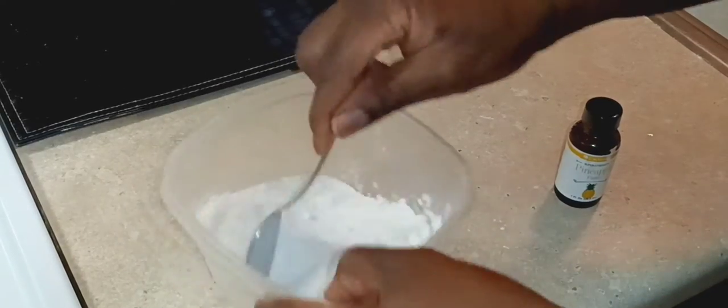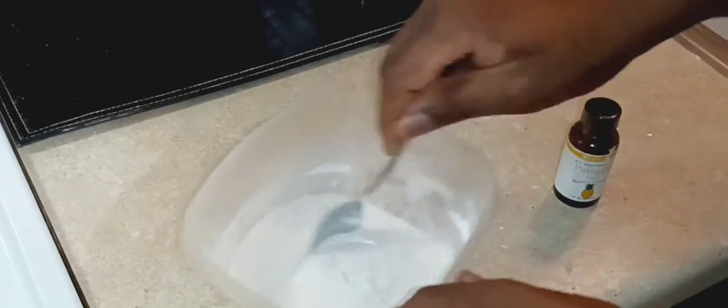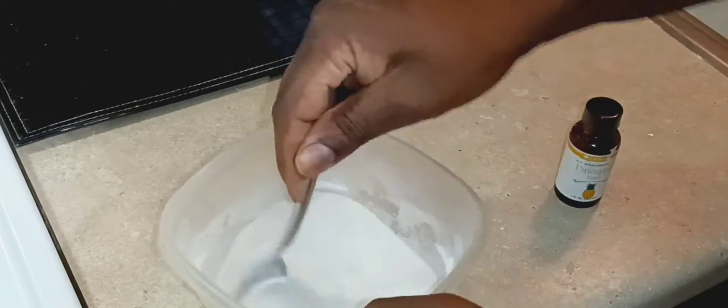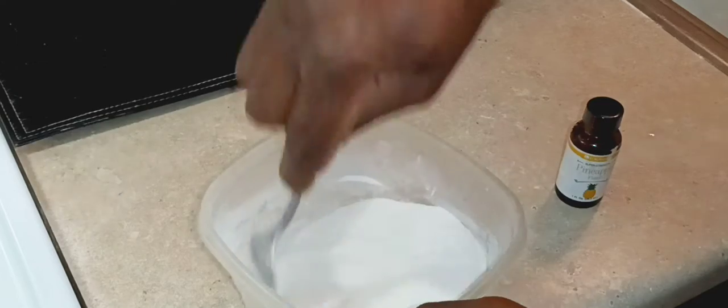When you mix the cornstarch with the sugar it breaks up any lumps in it. Any lumps that might be in the cornstarch, the sugar will help break those up. You don't want any lumps in your filling — you want a nice smooth textured consistency.